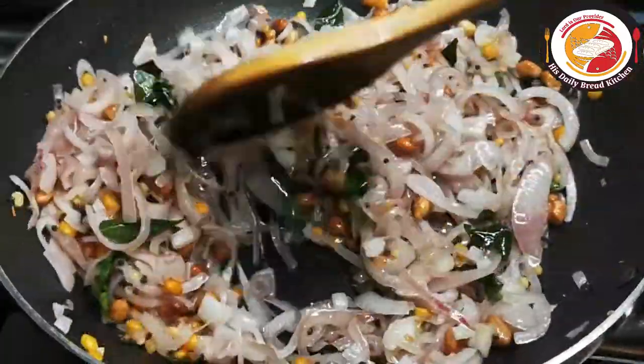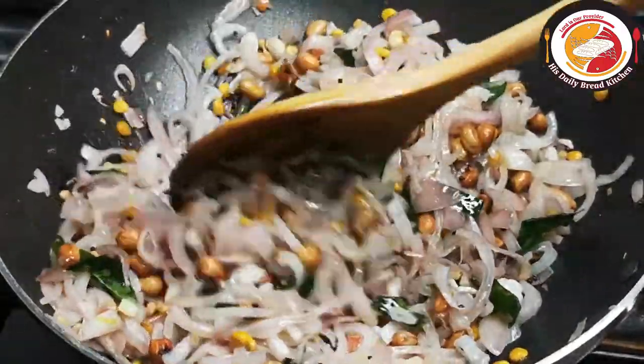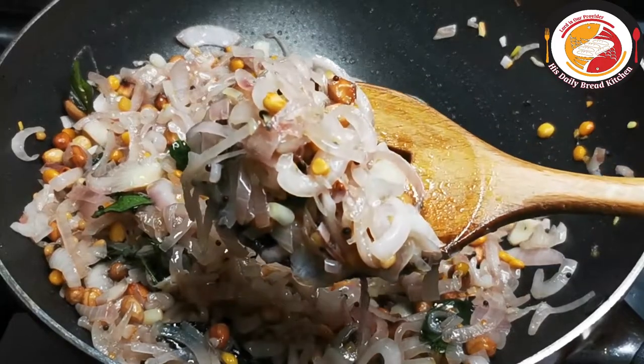This is what we're expecting for the lemon rice gravy. Do not allow the onion to be fully burnt to a brown or golden color.